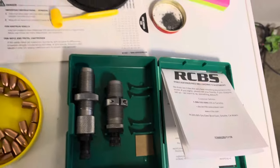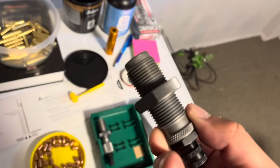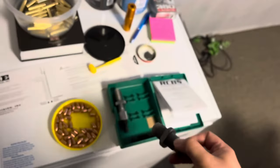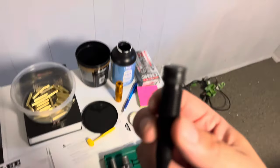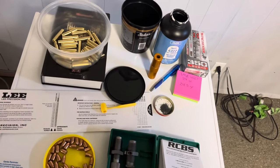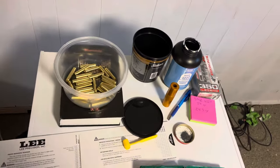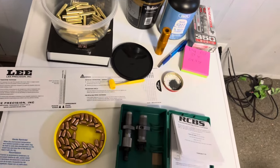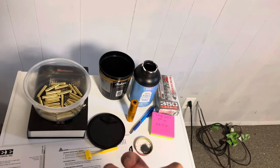I'm going to be using RCBS dies and I'm learning new stuff every day. This die set came with two expander plugs for case mouth expansion — they both say 38/357. One is a stepped expander and one is a tapered expander. The stepped expander is better for getting bullets lined up straight in the case — it's kind of like a Lyman M die. The tapered expander is more like the Lee die kits for pistol — they just open the case mouth only.